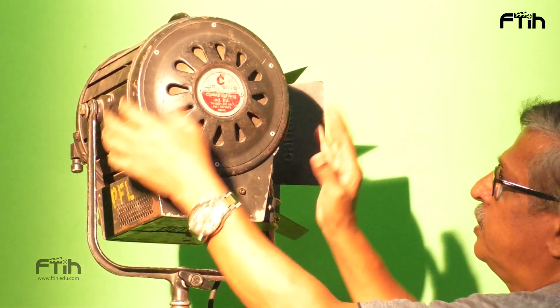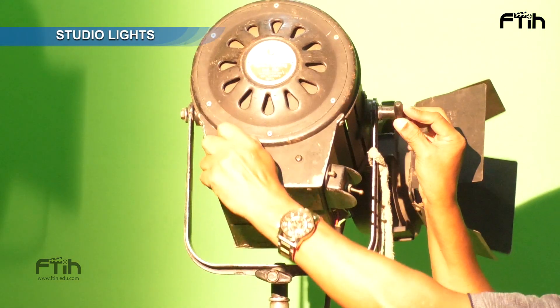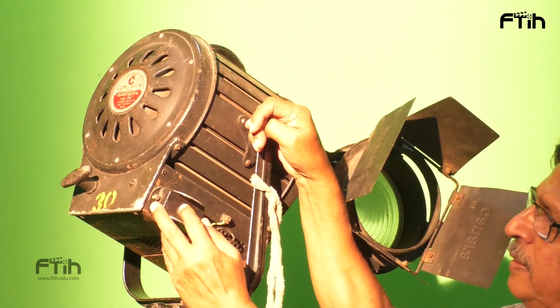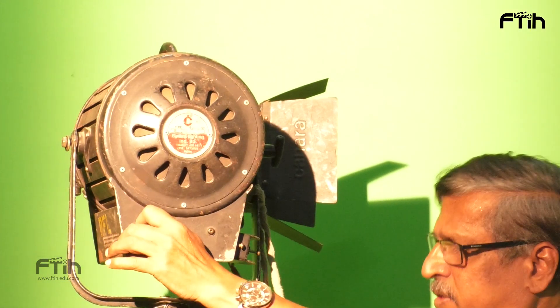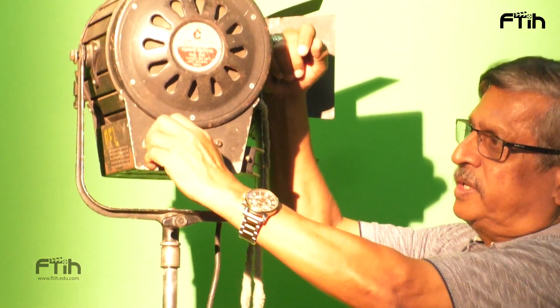This is called a Yoke. Like this. And here, this is Heat. Now what is this — on and off switch. And what is this — Main cable. Main cable.